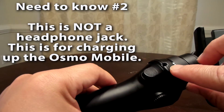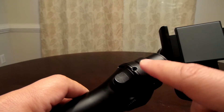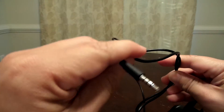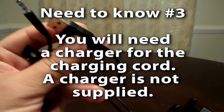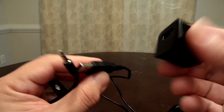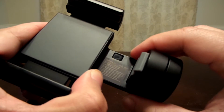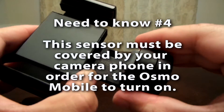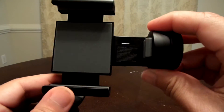Right over here is the port for your charging cord. Please do not put your headphones into this — this is for the charger. This is the charging cord that DJI provides and it goes to a USB, but DJI does not provide the actual charger. So if you have a spare one around, which probably you do — this is what I'm using, it came from an old Samsung phone. If you look right here, there is a sensor. This sensor needs to be blocked by your camera phone — if you put the camera phone in and it goes all the way to the stopper, this will let the gimbal know that there is a camera phone in place and it will turn on.